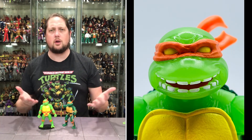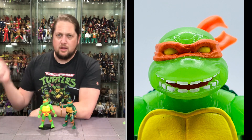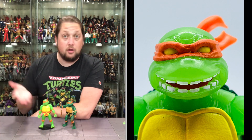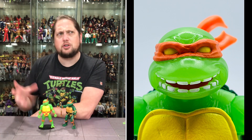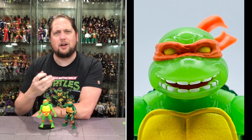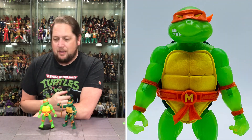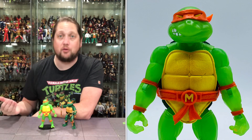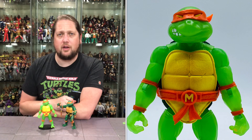Looking really good in the glow-in-the-dark edition. Like any Turtles line — whether it's this one, the original Playmates line, the glow-in-the-dark line, NECA, Mirage, whatever — I feel like with Turtles you have to have all four. It feels weird if you don't have all four together. If I'm buying one Turtle, I'm buying four Turtles. That's how it is with this glow-in-the-dark collection as well.